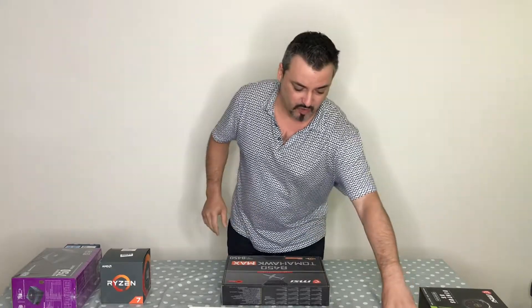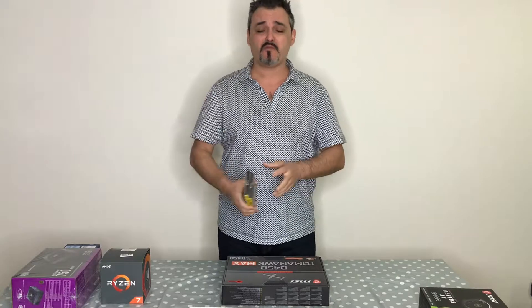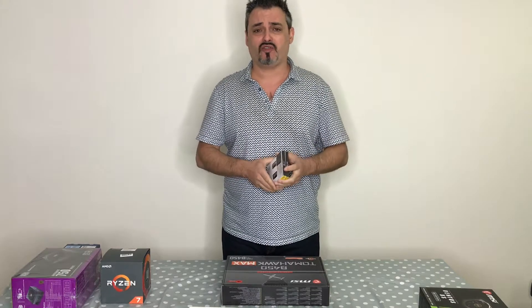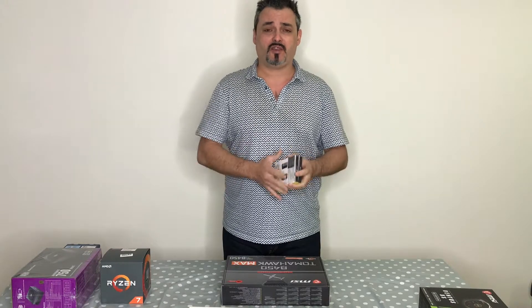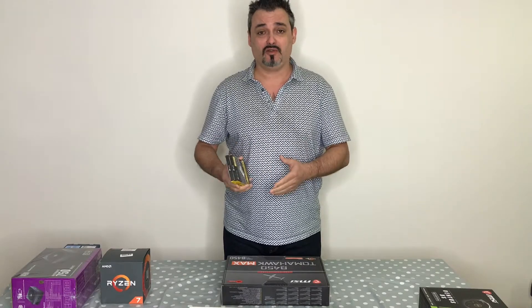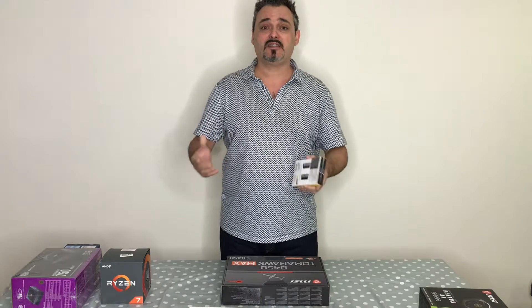First of all, RAM. Get as much RAM as you can afford. If you're buying a laptop, make sure it has at least 8GB and that you can upgrade in the future — to 16GB, then 32GB, and if you buy 32GB make sure you can upgrade to 64GB.